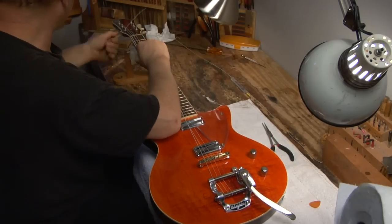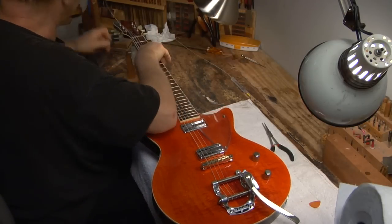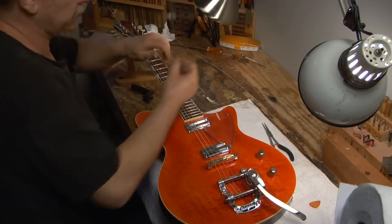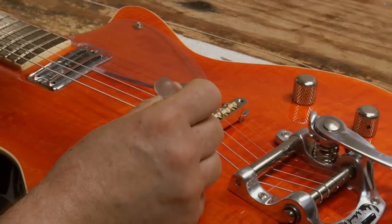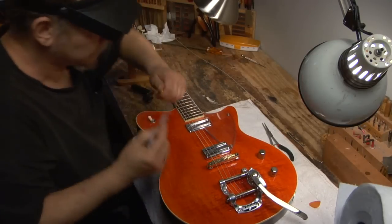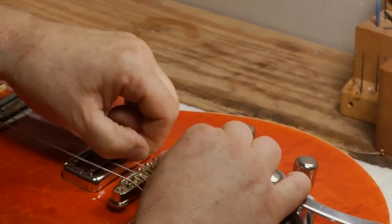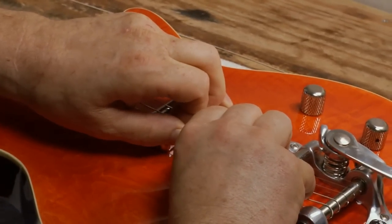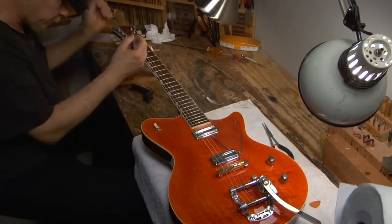One last thing about Bigsbys or any tremolo guitars: it's important to lubricate any point of string contact — not the string anchor at the end, but string contact. That's your saddles. I'm using this Radio Shack lubricant here — you can use the lubricant of your choice — but put a little bit under each string. Lift the string out of the slot, get the lubricant underneath it, and put the string back in the slot. When these saddles start to wear, which all things eventually do, they cause a string hang-up. This helps to prevent that.